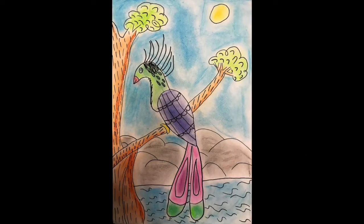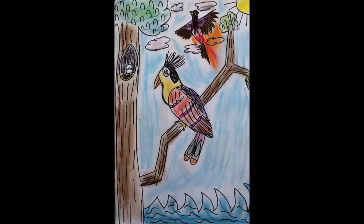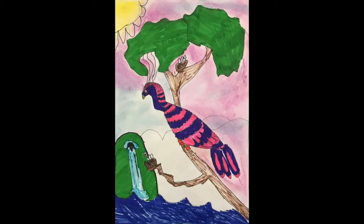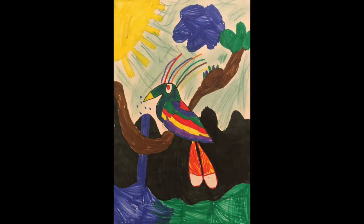Welcome back to part two of the video. We've been working on a Hoatzin bird from South America, and so far you should have drawn the entire thing in pencil with a simple scene behind it like water, trees, and leaves. You can add more things to your picture though — snakes, baby birds, a nest, or anything else you can think of.